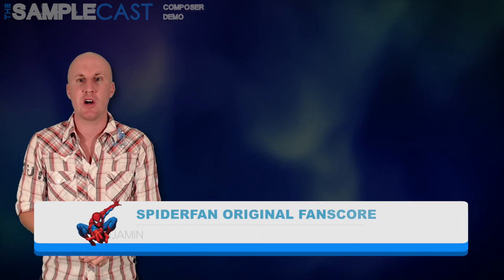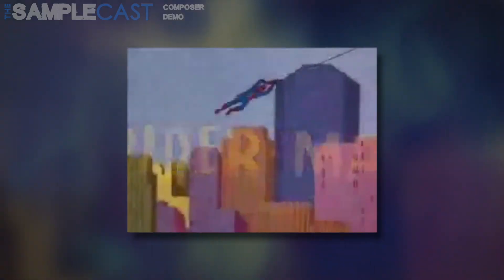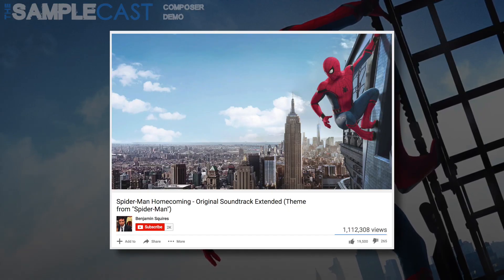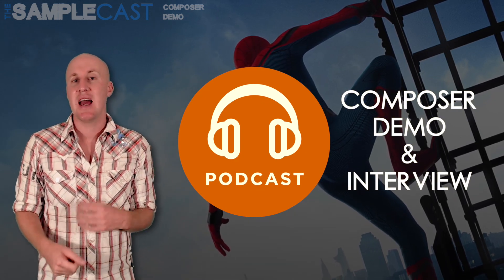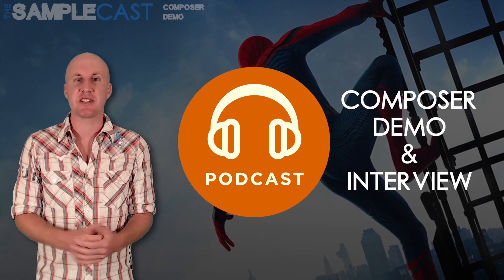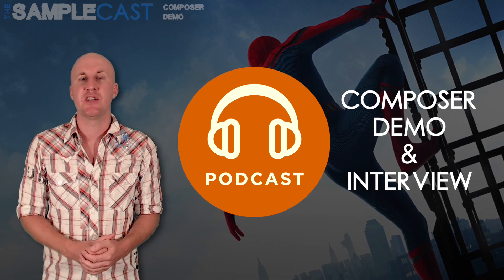It's time for this week's composer demo — please join me in welcoming composer Benjamin Squires to this week's Samplecast. He came to my attention through his awesome mock-ups of famous movie scores, and his most recent one has racked up over a million views on YouTube. It takes the original 1960s Spider-Man theme tune and gives it an updated orchestral twist — and I just love it along with a million other people on YouTube. On this week's Samplecast podcast, Benjamin talks us through the creation process, exactly which sample libraries he used, and his mixing techniques as well. Download the podcast from iTunes, Stitcher, TuneIn, Android and all the usual podcast platforms to hear the full interview.